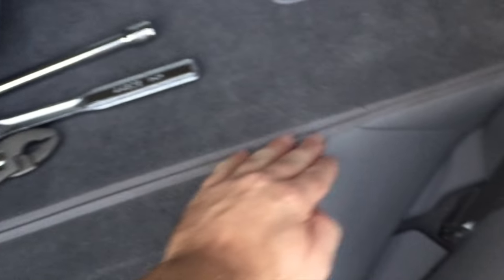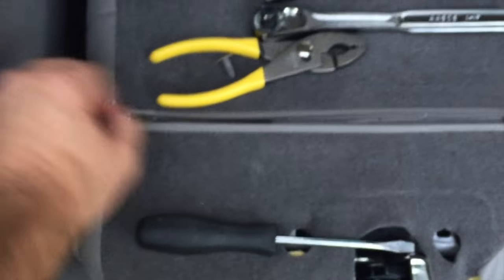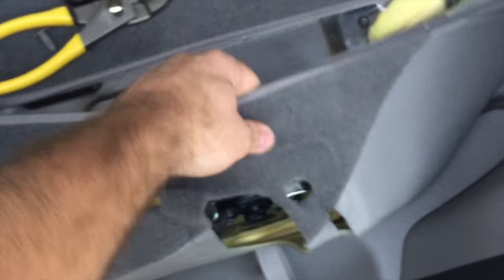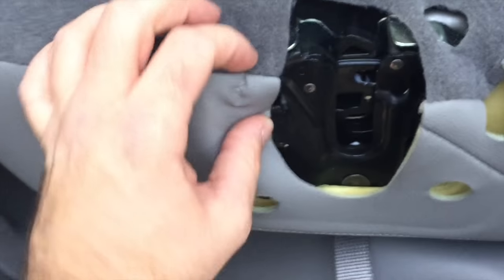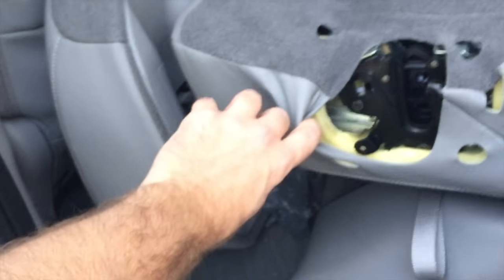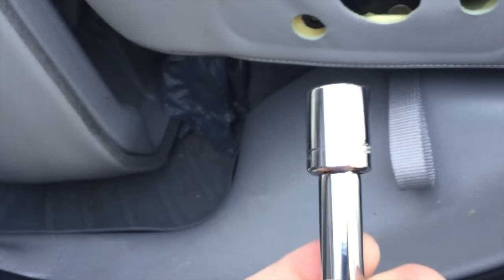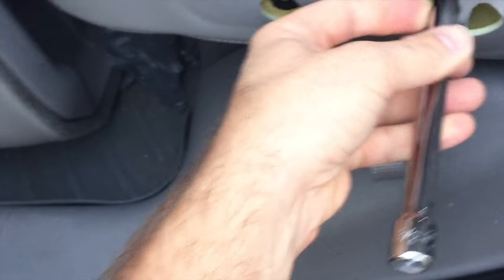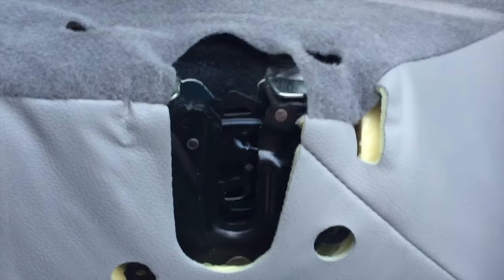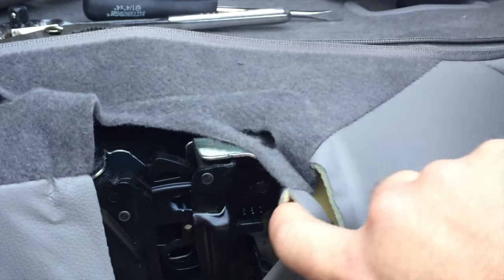You'll need to unzip the lining of the car — there's a zipper that unzips just like a coat or jacket. That gives you a little breathing room. There are three bolts: two toward the bottom of the seat and one that's a little harder to get to on the top. Using a half-inch socket with an extension, break these loose with your ratchet first, then take them out. There's a little hole you can reach through to get the bottom screw, or you can pull it back.